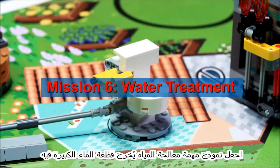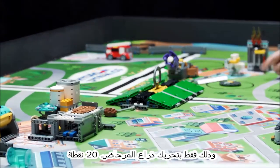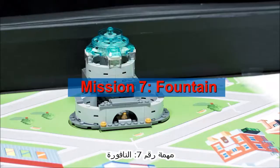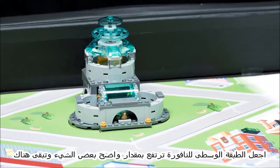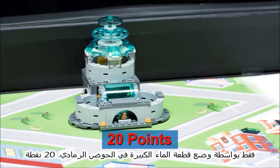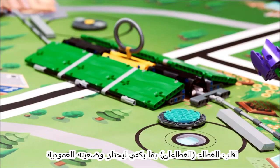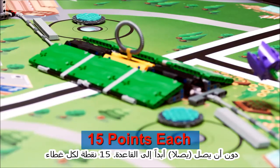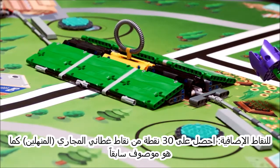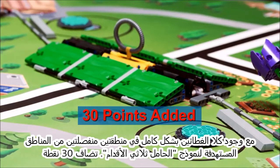Make the water treatment model eject its big water, only by moving the toilet's lever. Make the fountain's middle layer rise some obvious height and stay there, due only to a big water in the gray tub. Flip manhole covers over, obviously past vertical, without them ever reaching base. For bonus, score 30 manhole cover points as described previously, with both covers completely in separate tripod targets.